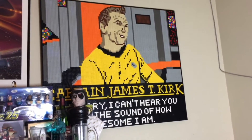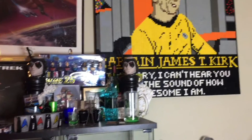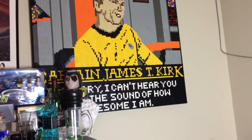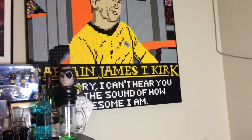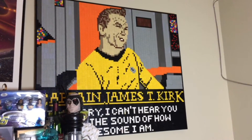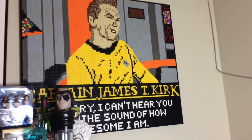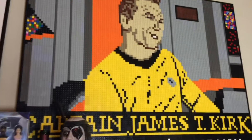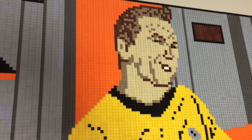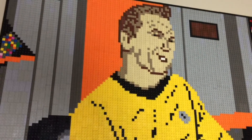Here's the final result. I've got some of my other Star Trek stuff kind of in the way but you can see it pretty well. It's been sitting up there for maybe three years now. It did take me a while to finally acquire all the bricks and build it.